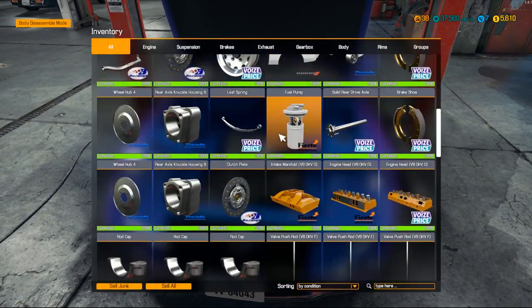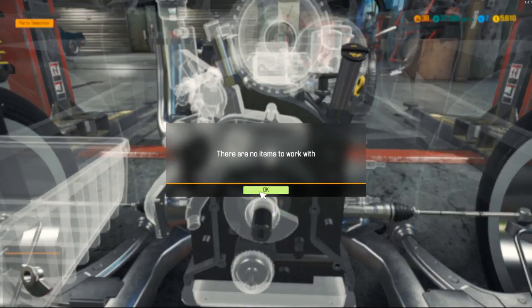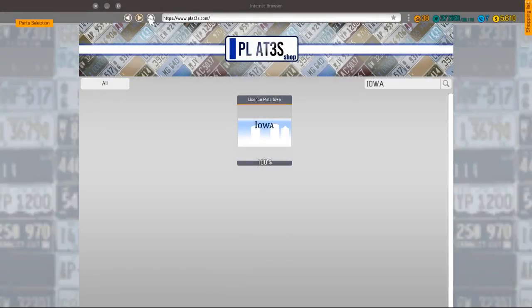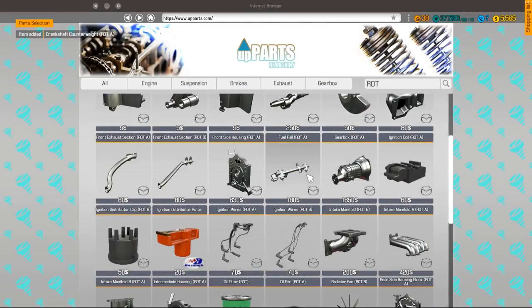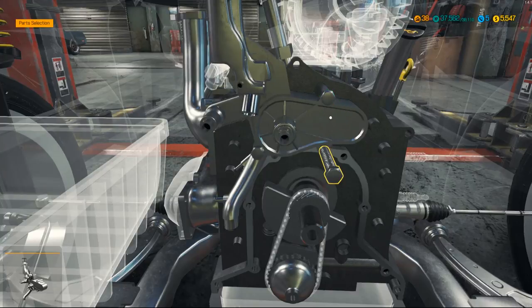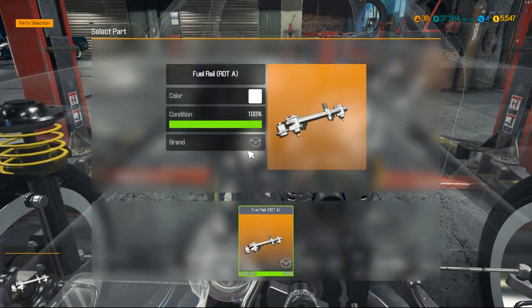Now we're going to get working on the rotary engine. If I check this really quick it doesn't look like we saved too much. We're going to need the sprocket and we're also going to need the crankshaft counterweights since this thing is way different than our normal V8 or inline engines. I'm just going to type in 'rotary' and find it from here. We got the water pump - this is a weird looking water pump. We need idler roller B, managed to save the alternator, and the fuel rail is still there.